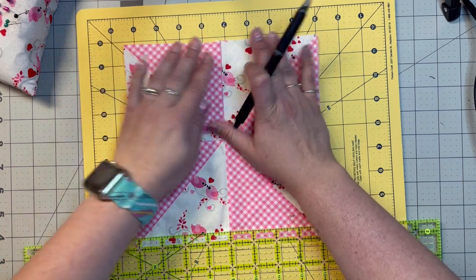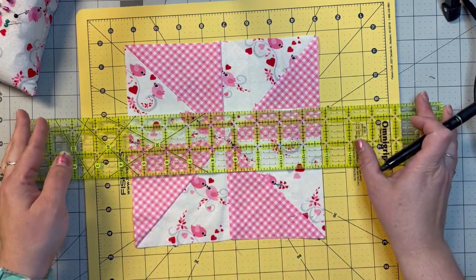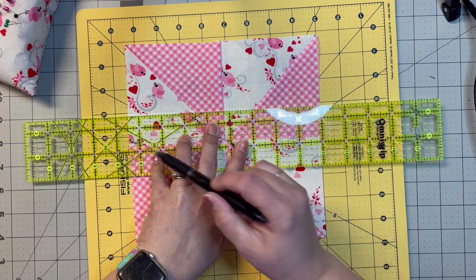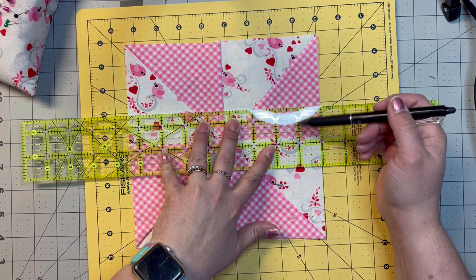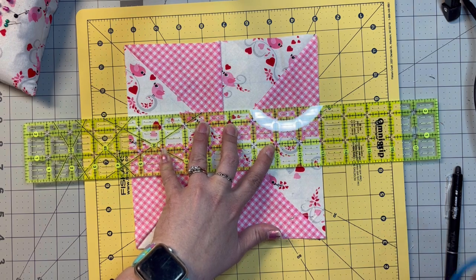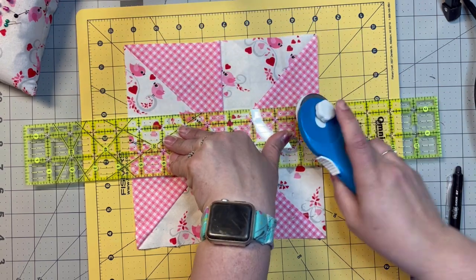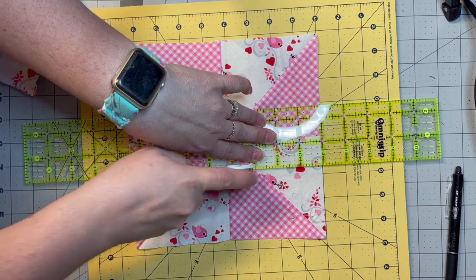Now most people cut theirs into three even pieces. I'm not going to do that. I am going to take my two and a half inch ruler and line it up. The halfway point is one and a half inches and I'm going to line that up on my middle line. That's going to give me three inch pieces on the outside and two and a half on the inside, which I kind of like — the look of it being a little bit smaller, not as even. So I'm going to cut down through there and then move over here and cut down through there.